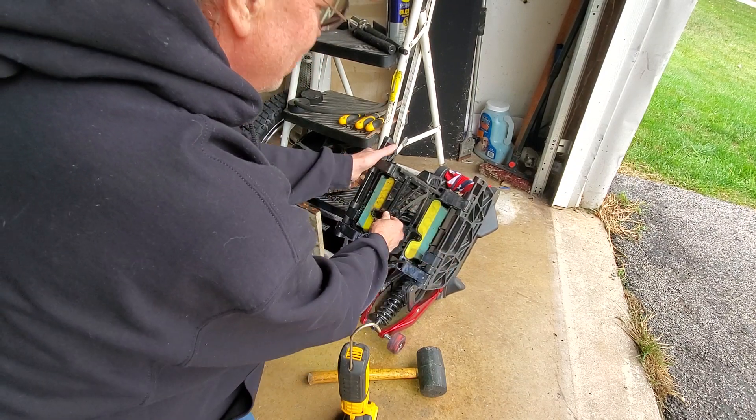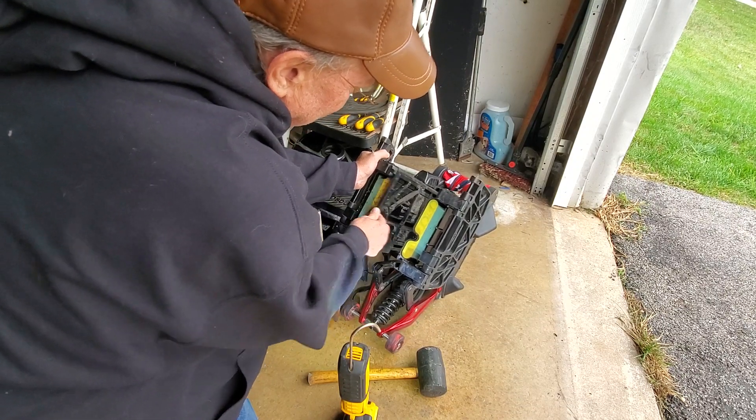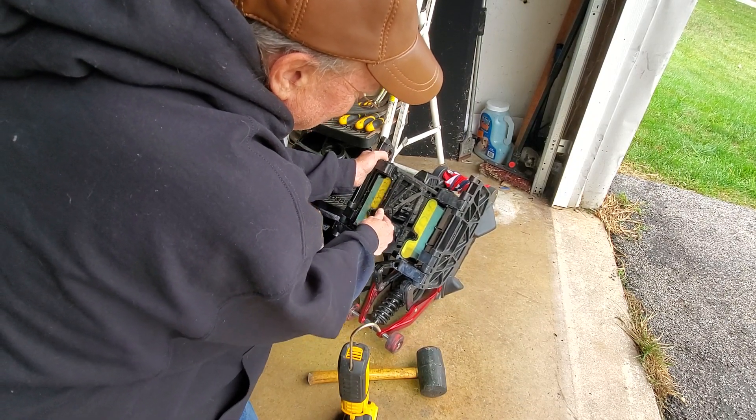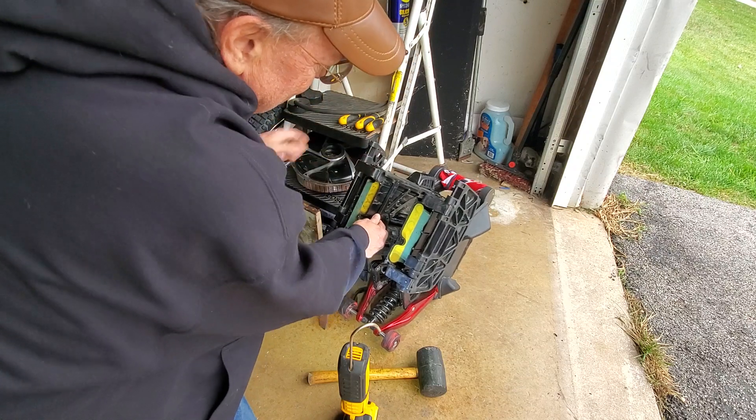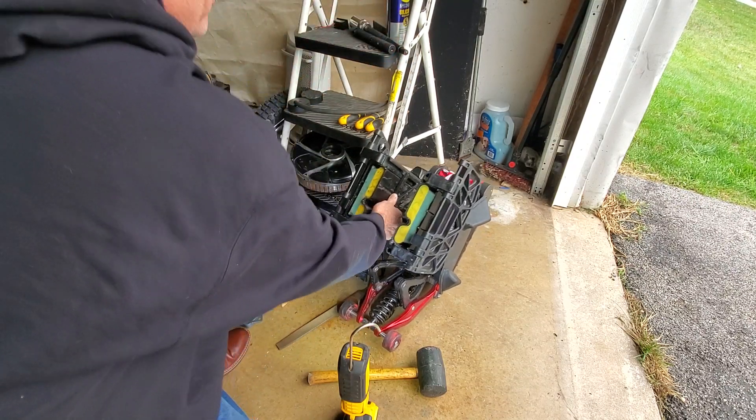I don't know if I have anything heavy that I can represent that force with, but clearly it's not like this, like it should be. There, the wheel itself — look at that, I almost picked up the wheel with it here.